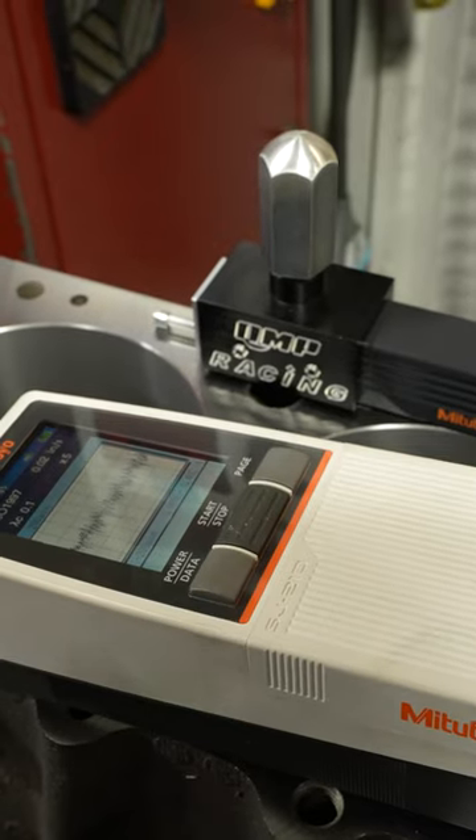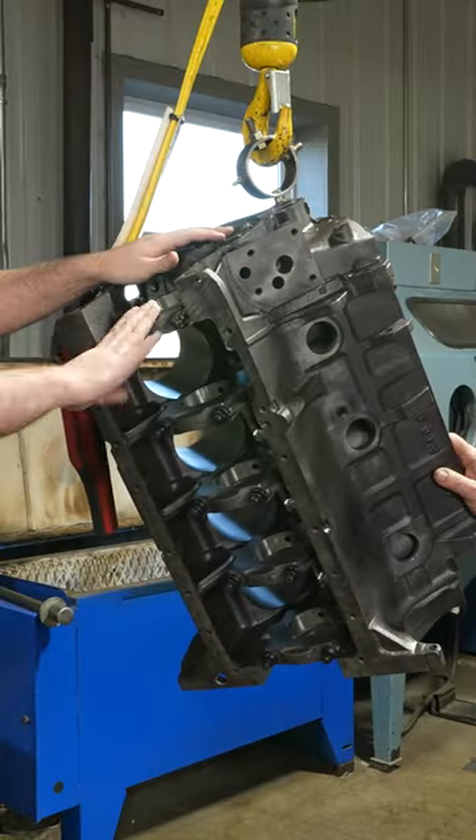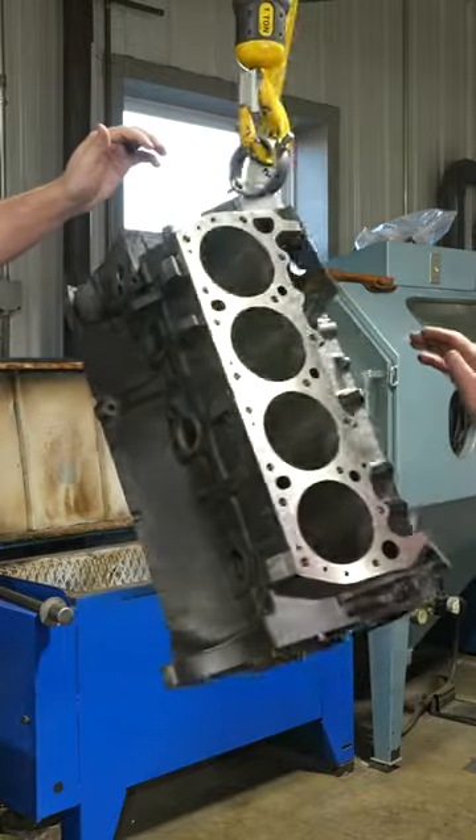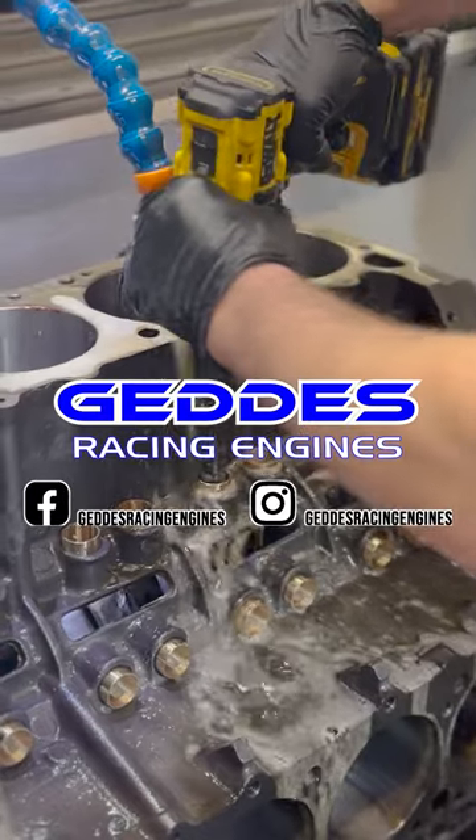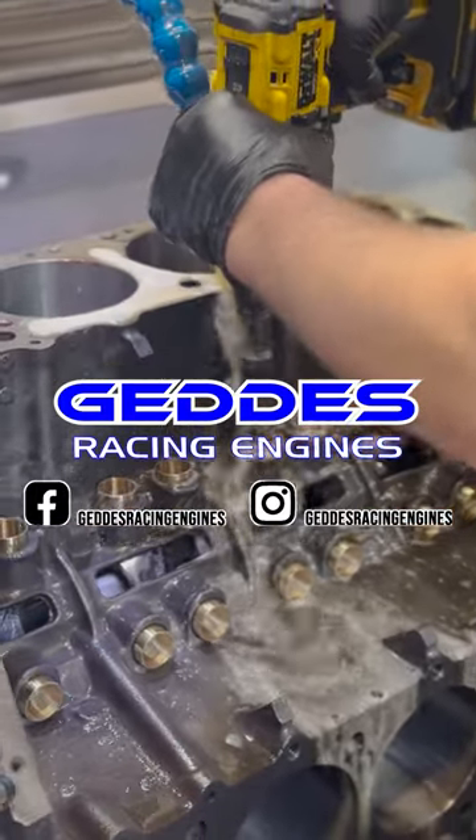We'll wait for our pistons to come in before we hone the block to finish size, but there's still plenty of work that we can do while we wait. We don't have the proper equipment for the next two operations, so we called in the help of Gettys Racing Engines down in Colorado Springs.